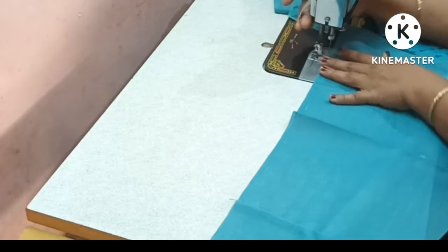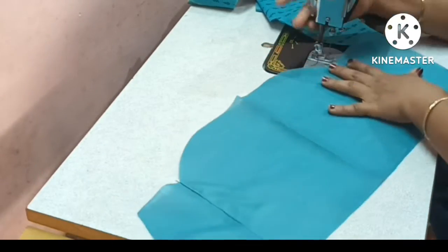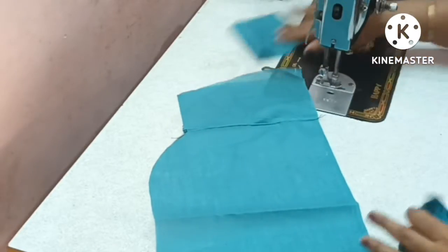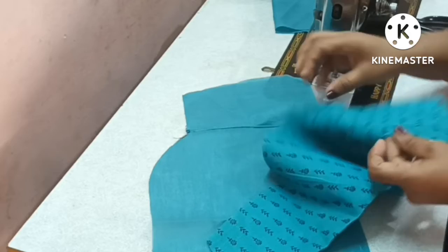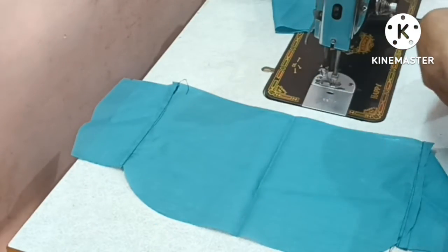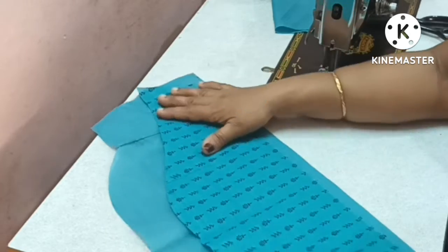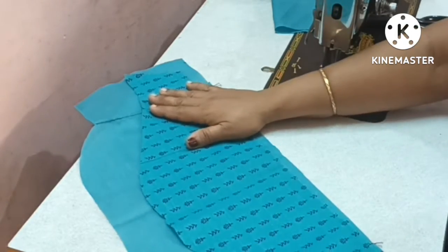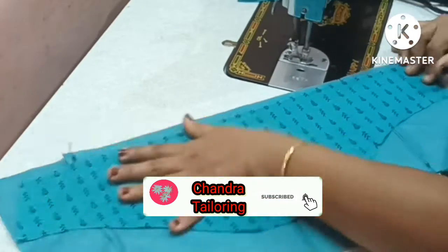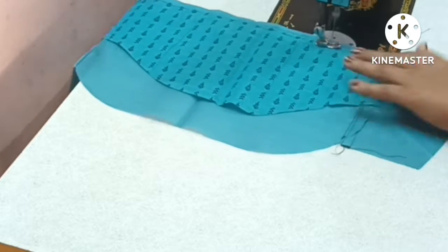We are going to put the lining of this piece in place. You can attach the pieces together. If you are not sure how to attach the piece, you will need to attach the pieces carefully. We will attach the sleeve to the main fabric.